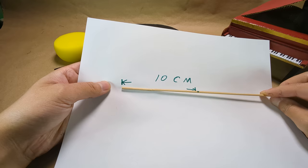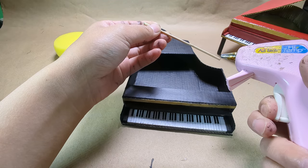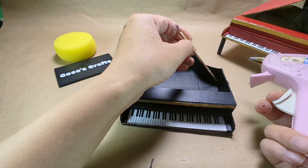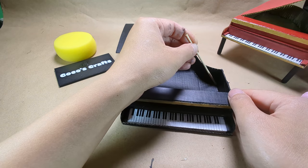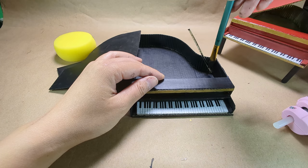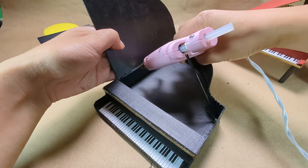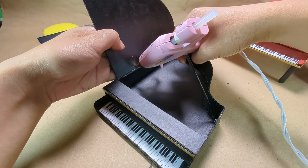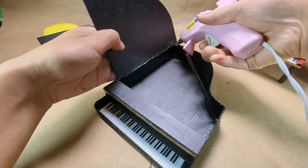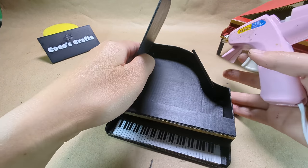Grab the stick — you can use a barbecue stick as well. Cut 10 cm off. Use hot glue to glue it at the corner. Make sure you put enough glue on it. The degree of the stick I would say is about 45 degrees. Paint the stick and let it dry. Use hot glue to glue it inside, but make sure not too much glue, otherwise the glue will show from the outside. When the glue is still hot, quickly attach the lid to the stick.